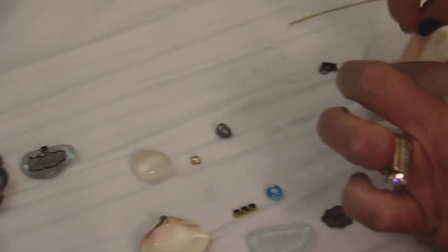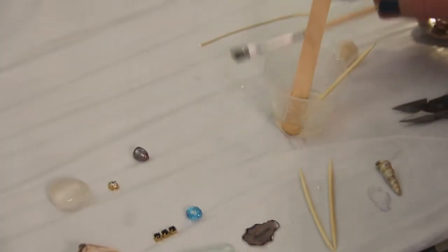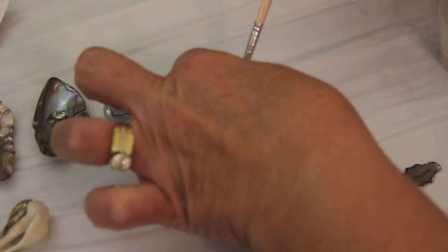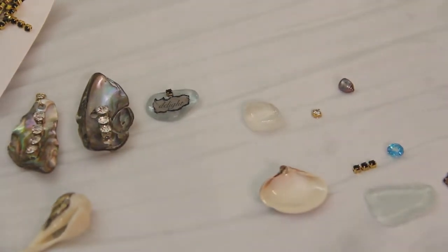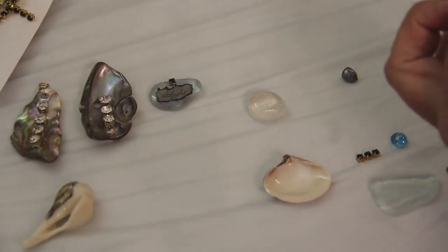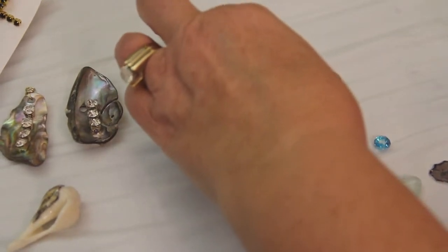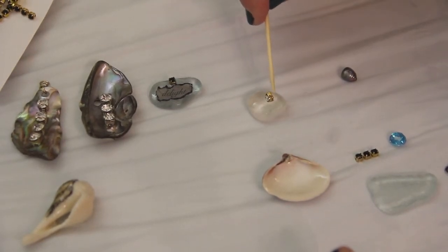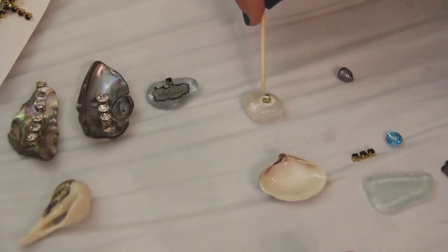I've already mixed some ice resin and I really like to use a toothpick when you're working with smaller beads and gluing them on. I've got a piece of sea glass here and I'm just going to lightly coat it with a disposable paint brush first, then pick up a rhinestone and add just a drop of ice resin. That allows you to put the ice resin right where you want it and then stick the rhinestone in the spot you're hoping to place it. If it moves around a little bit, just move it until you get it right where you want it.